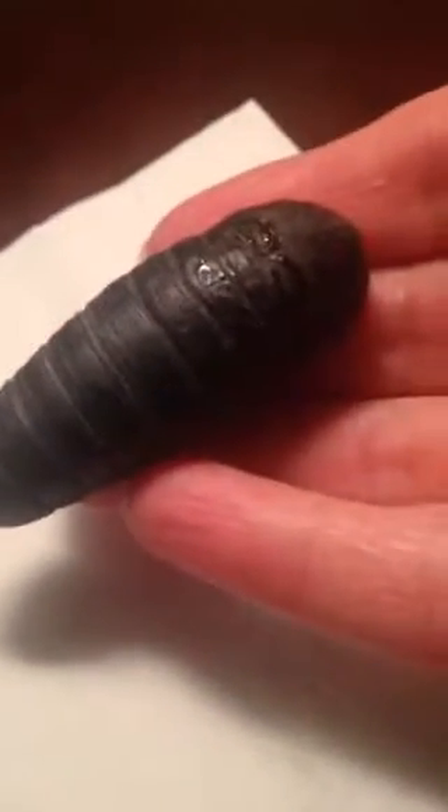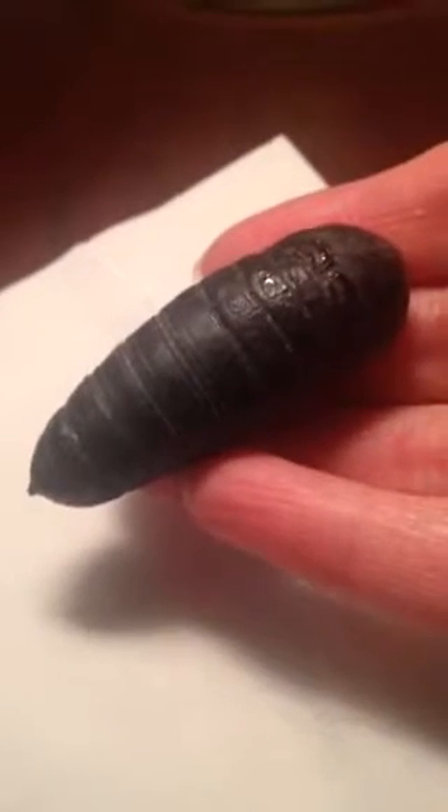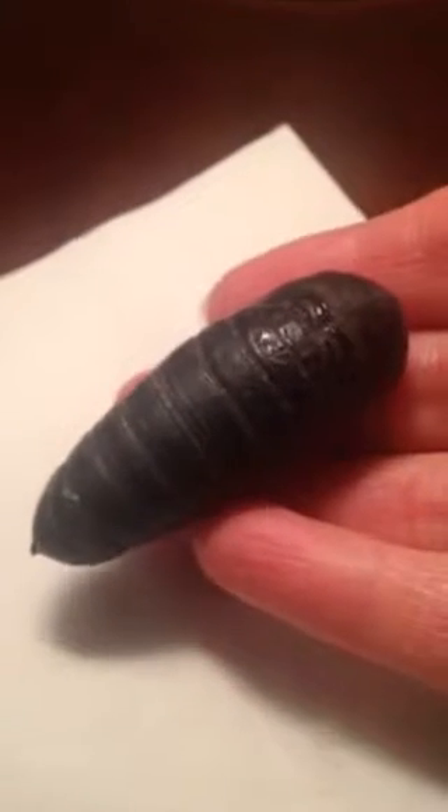I think this weighs maybe a couple of ounces — not quite a quarter pound, but it's substantial. It's not hollowed out, it's not dried up, it's not rotten, it doesn't smell — it's in pretty good shape. So I think this one will overwinter again.